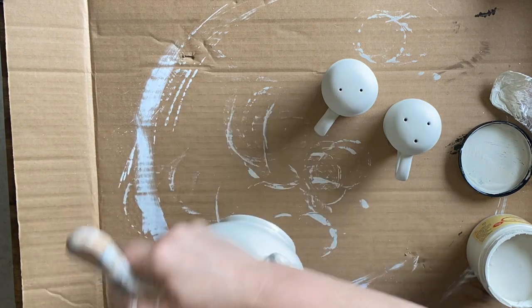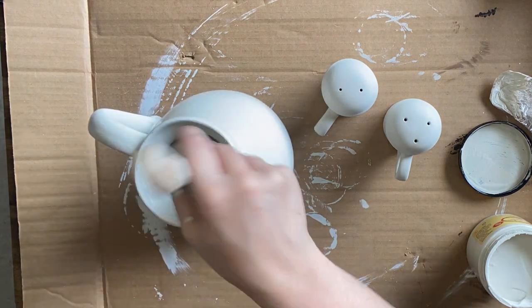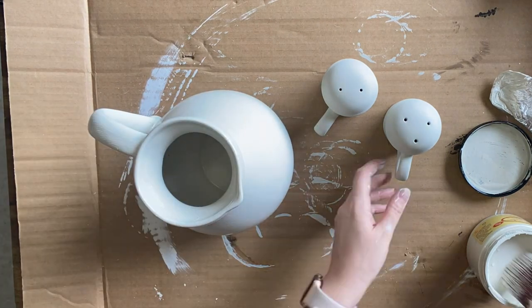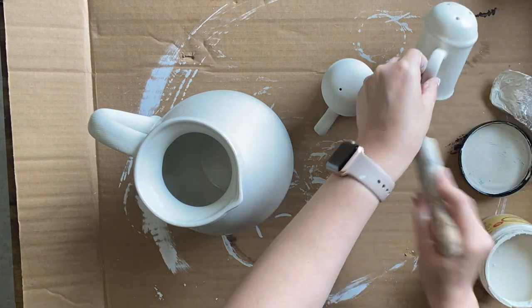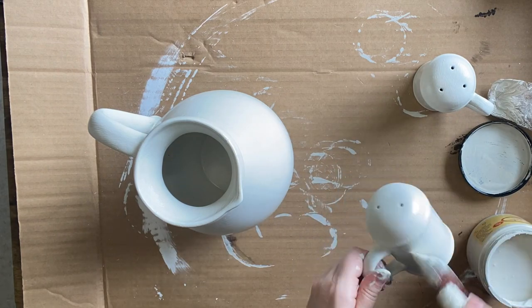If you like any of the products that I've used in today's video, make sure you check out the description. I have a full product list there and you can find all of these products on our website, theprovincialfarmhouse.com.au.